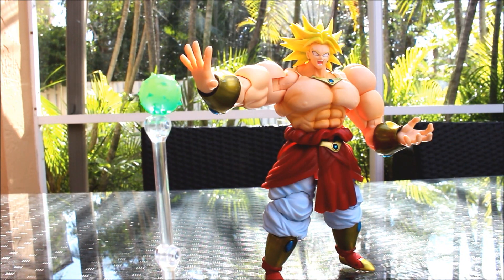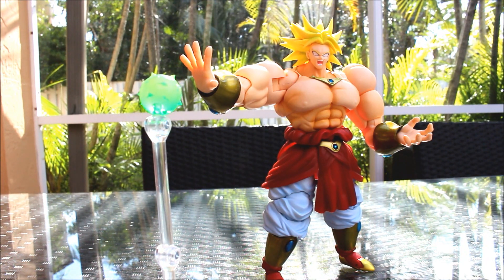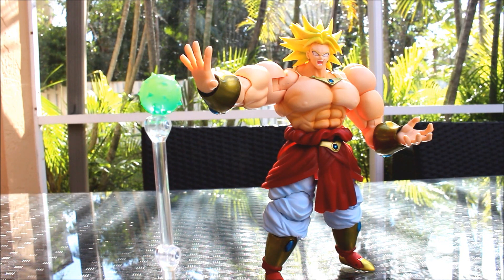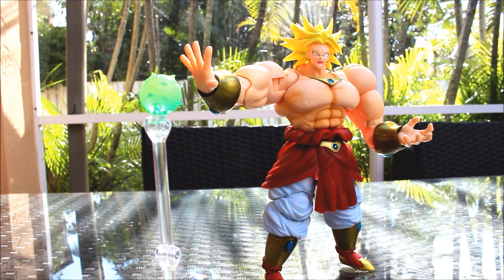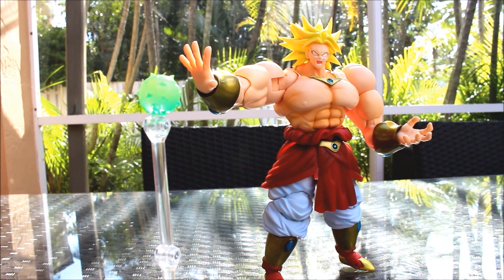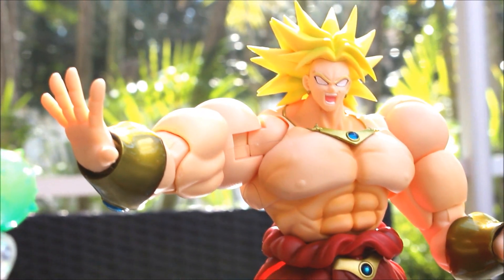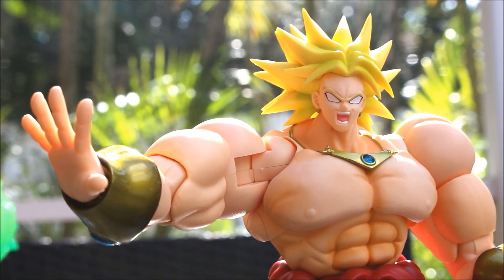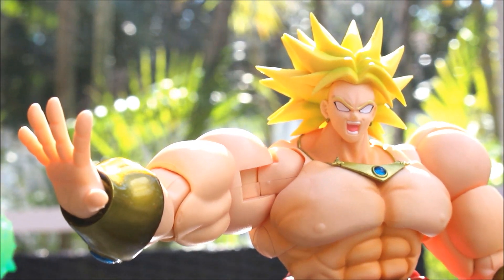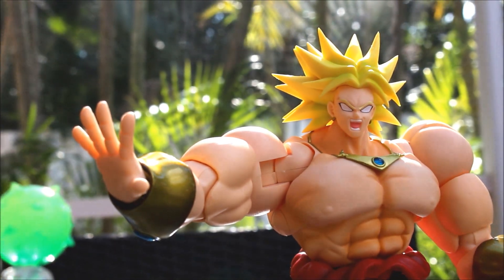A negative thing I can say about Broly is that because he's so big, he's kind of annoying to stand up and he'll start slipping over. That's why they give you a stand for it. But other than that, badass as hell. I recommend it for sure - one of the best SH Figuarts so far, definitely. He just looks so cool. I got him for about 60 bucks online. I think it's worth the price - I was almost going to pay 80 bucks for it. That's it on this SH Figuarts Broly review.